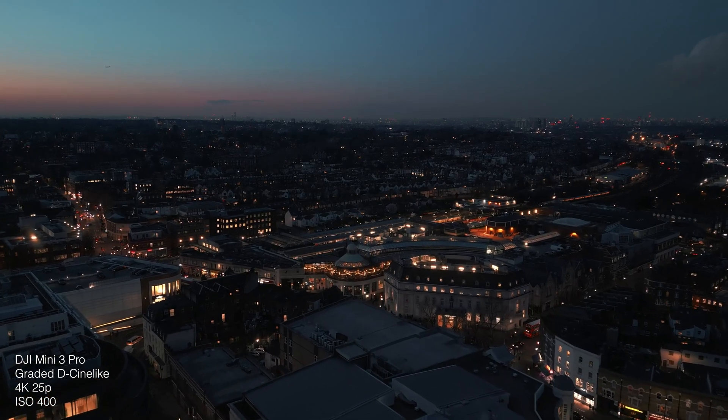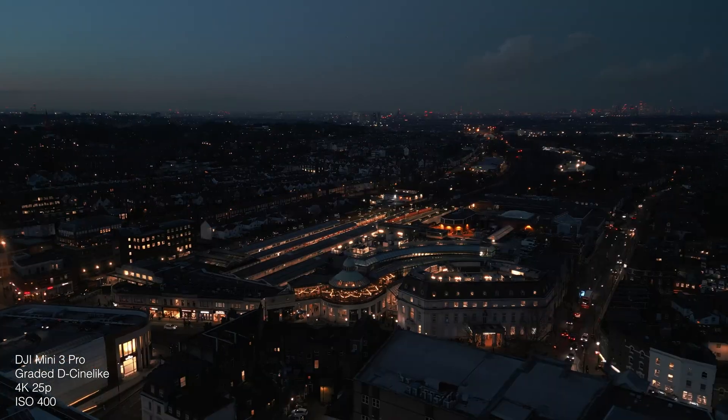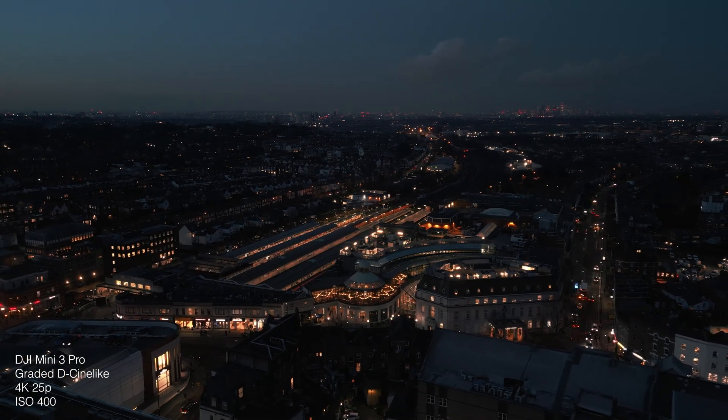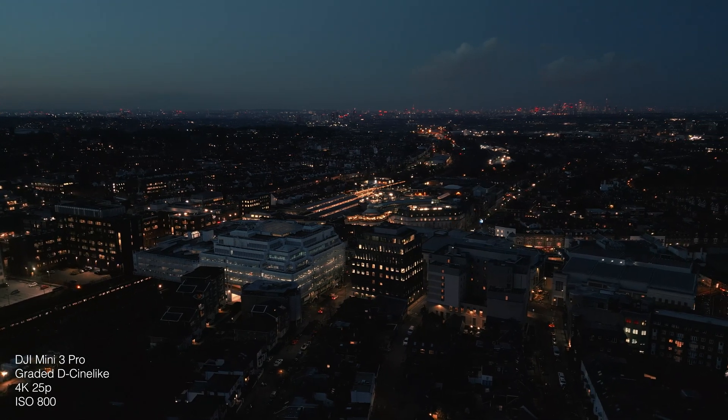In general, filming in low light with this drone is definitely doable. As long as you have something in your scene that's got some brightness to it — something to keep it interesting, like a city landscape with streetlights to give it some glow — you can ramp the ISO up to 400 or even 800 and probably still get away with it.